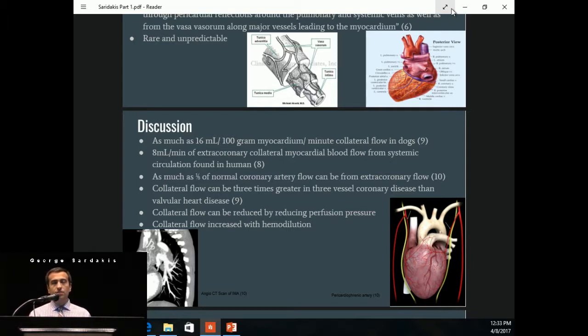This collateral effect is seen more in patients with three-vessel disease than in those with valvular heart disease alone — these collaterals develop over time to help feed the myocardium that has been starved of oxygen. Collateral flow can be reduced by lowering perfusion pressures while on bypass, but we did not attempt this due to her carotid artery disease, as we did not want to reduce cerebral oxygen delivery. Collateral flow also increases with hemodilution, and since we were giving so much cardioplegia to a small patient, significant hemodilution was occurring. These images — an angio-CT of the IMA — show a branch feeding the myocardium, and the pericardiophrenic artery coming off the internal mammary artery also feeding part of the heart.